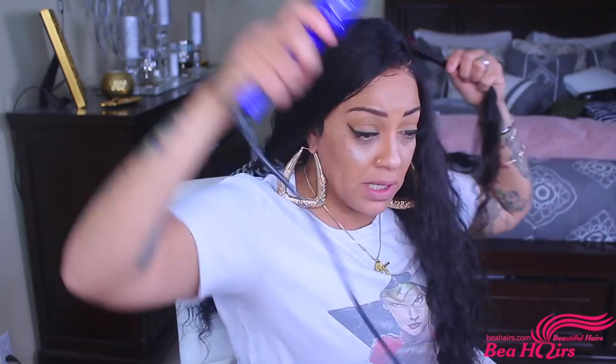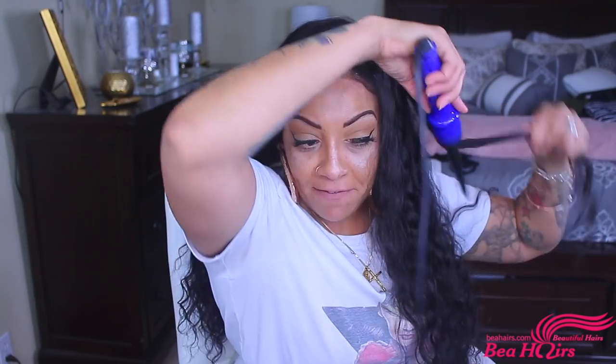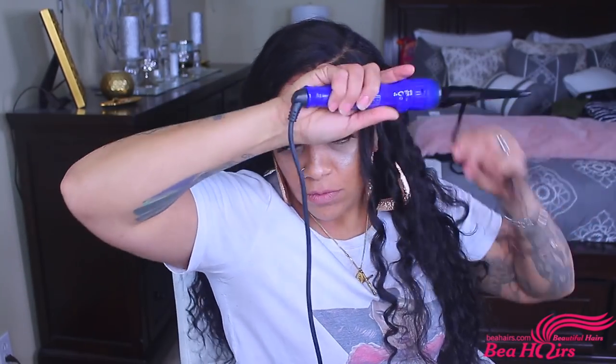This wig is a curly unit but there's not enough curl for me, so I'm taking my thin interchangeable wand curler — it has eight different sizes — and twisting the hair as I wrap it around the barrel, then pulling it right off as soon as I reach the end. This gives you beachy waves. I pull it off quickly because I don't want the curls too tight — I want them a little loose. I work in sections and I don't want the curls to be uniform or the same size, just a bit more body and curl pattern.